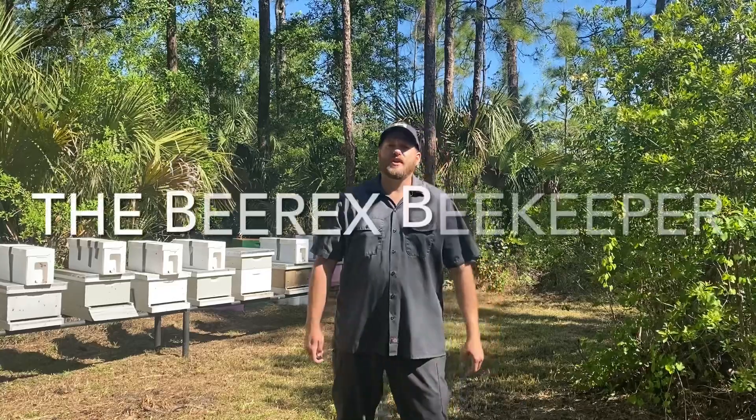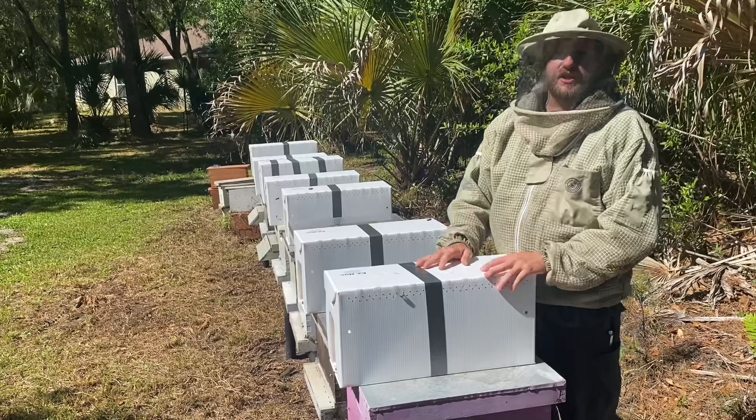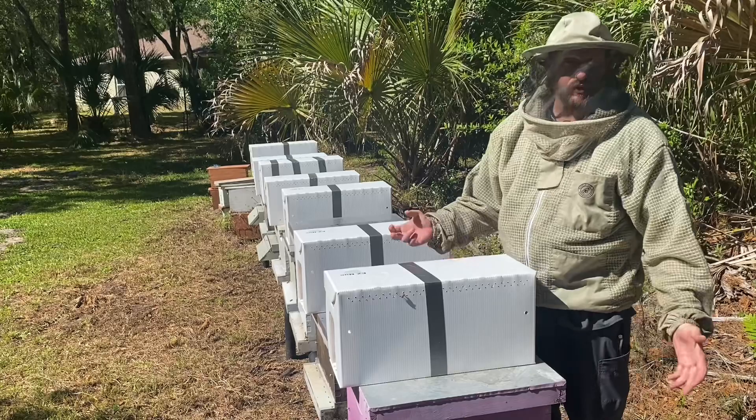Hi everyone, today we're going to install nukes three different ways and try to figure out which way works the best. So today I'm going to install these nukes three different ways because I've read that there's three different ways you can do it. You can either do it all in the center, all on one side, or checkerboarding. I'll do another video a week from now to see how they grow, and then another week after that so we can see which one actually works the best.